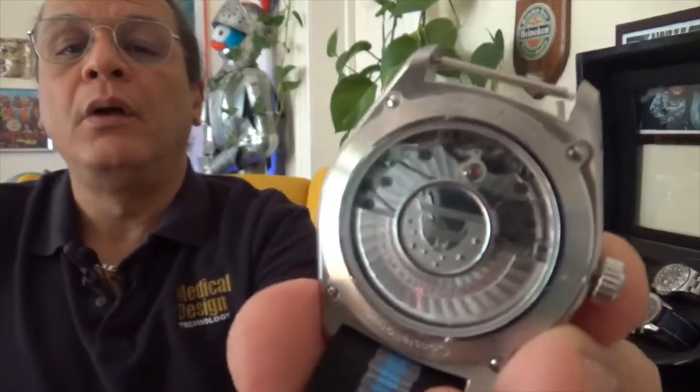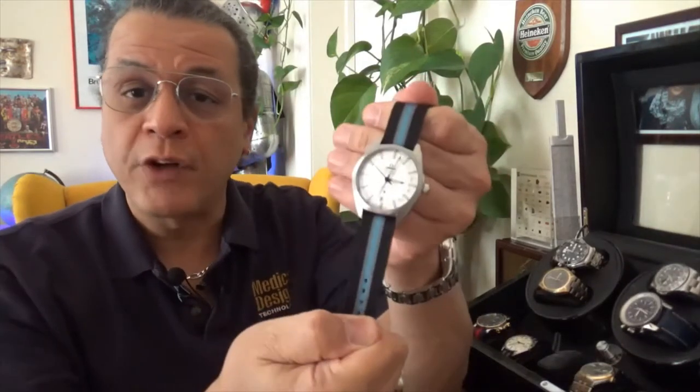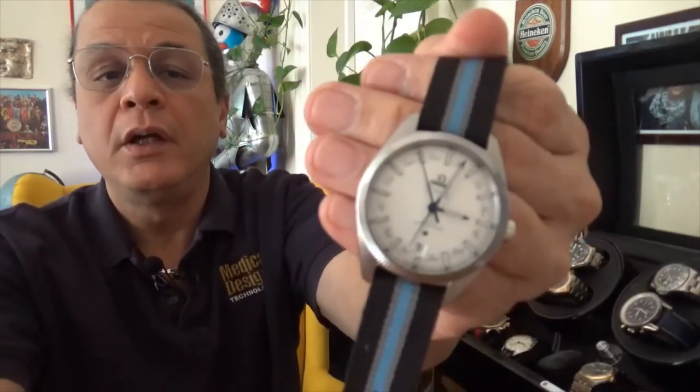Everything that's even remotely close to the quality of this piece costs at least twice what it costs. Find an annual calendar movement in a watch with this level of finish, in a coaxial movement or other advanced escapement technology, and I think you'd be very hard-pressed to find it. It dresses up and dresses down quite well. I think it looks fantastic on this NATO, especially in the summer.